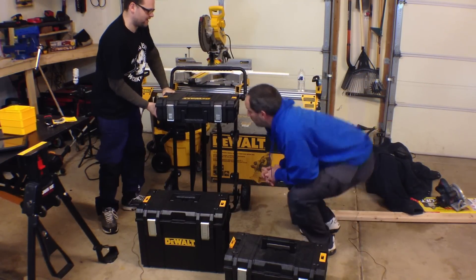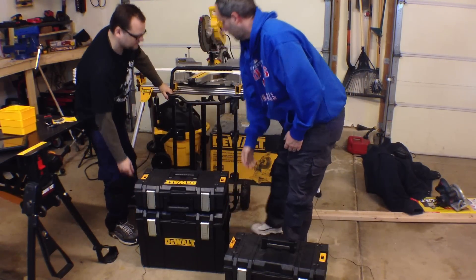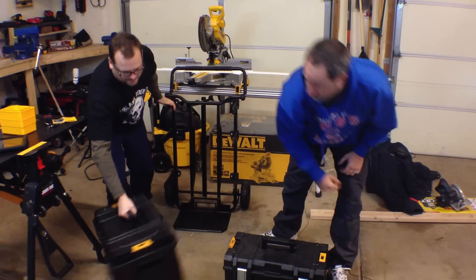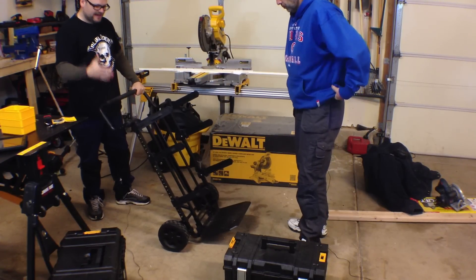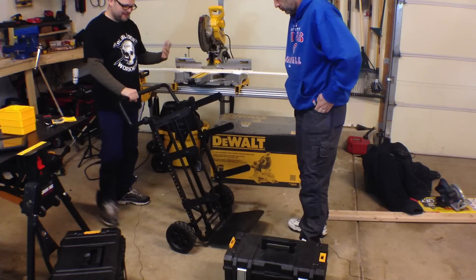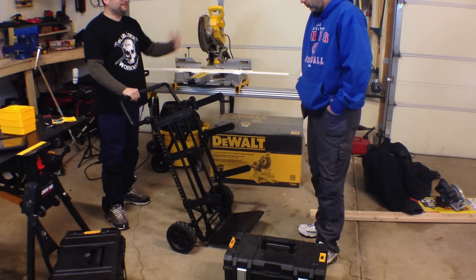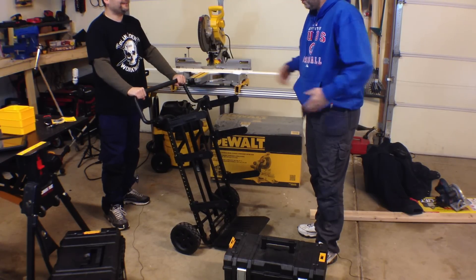Let's go over the cart. So basically, it's like a hand truck. It's extra wide, which is going to give you stability going around corners and stuff like that. Eric did note that being so wide, it might not get through certain tighter situations.